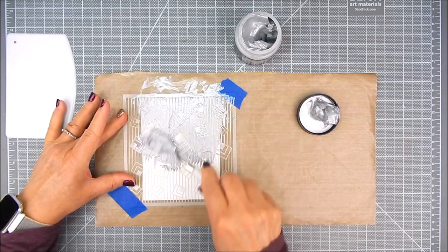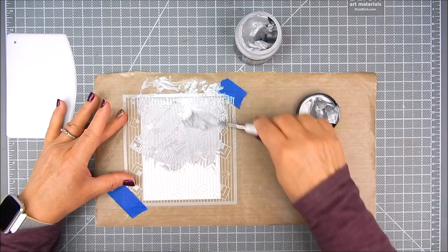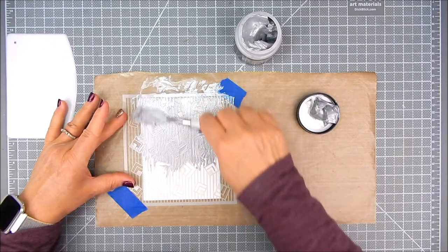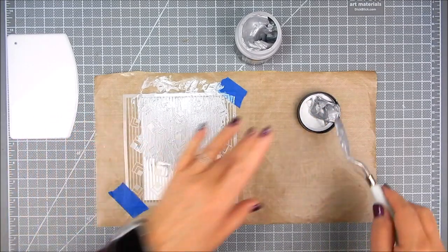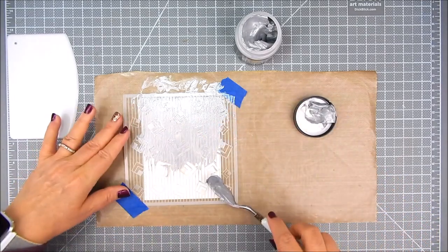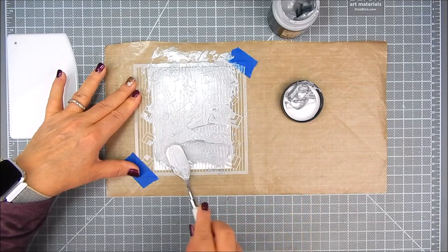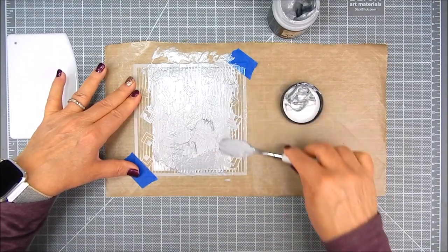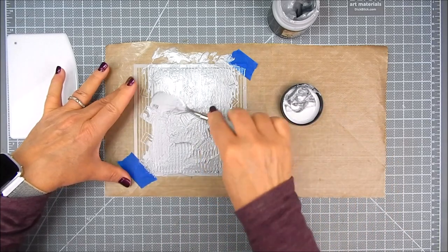I take some embossing paste, choose a corner, and work it through all the open spaces on the stencil — that will become a pattern for the card stock panel. Even though it looks messy now, it will have a pretty pattern when finished. I make several passes with the paste in all directions — top to bottom, sideways — just to get all the little cracks and crevices.